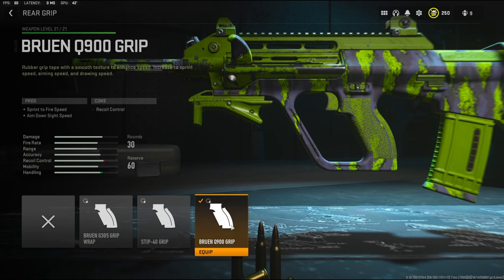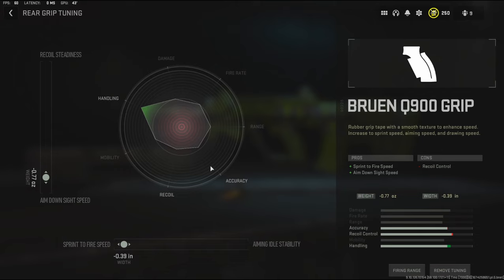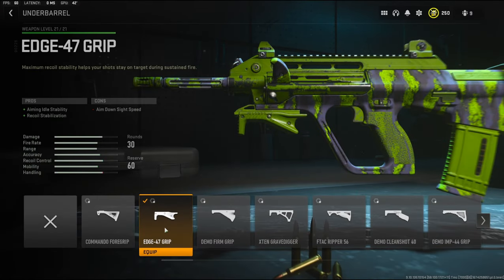To get even more aim down sight speed — which is mainly what I built this class for, I wanted a very aggressive AR — I'm going to be using the Bruin Q900 grip. It adds sprint to fire speed and aim down sight speed, with the cons being recoil control. The tuning I'm going with is 0.77 ounces on the weight for aim down sight speed and negative 0.39 inches on the width for sprint to fire speed.